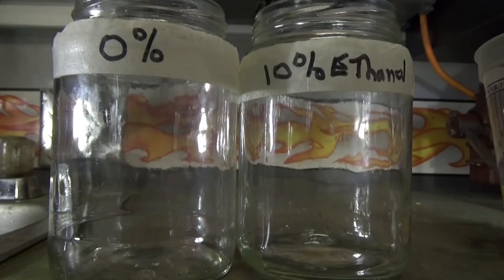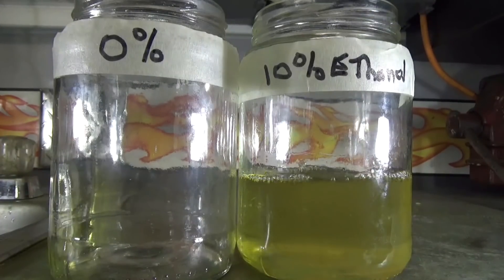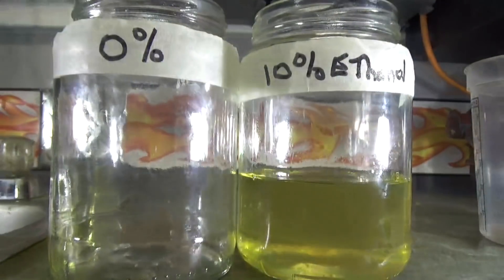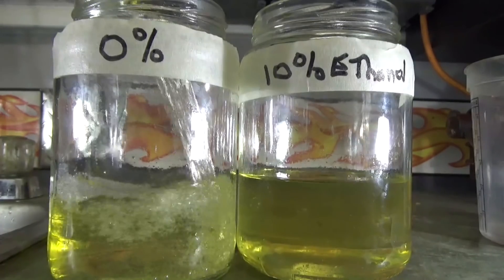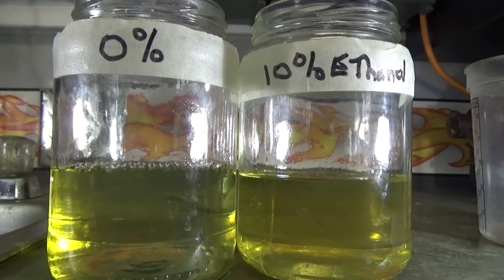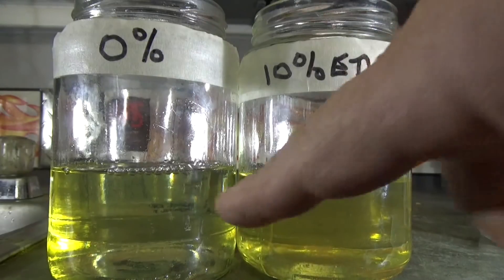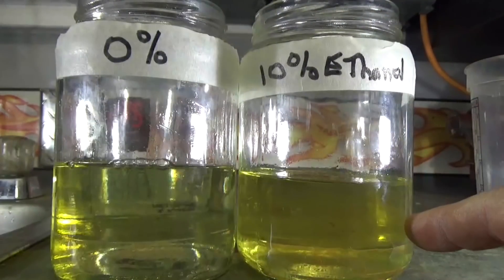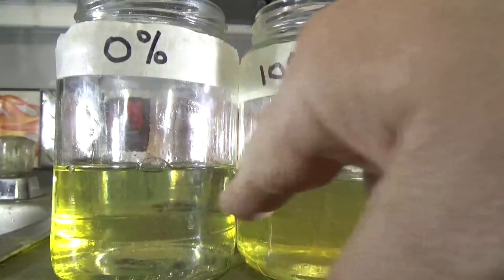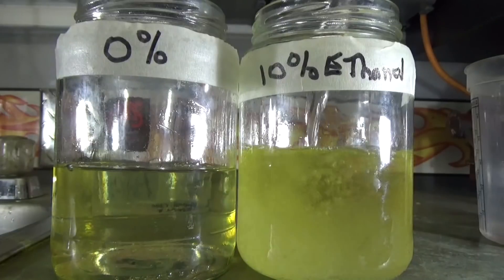You guys know I love experiments. Here are our two glass jars. In this one I'm going to pour gasoline that has 10% ethanol in it, and in the other I'm going to pour the 0% — no ethanol. Same amount of both. Now while this one looks a little higher, they're different glass jars with different diameters. This is 0%, this is 10%. Now I'm going to add the same amount of water in each one.